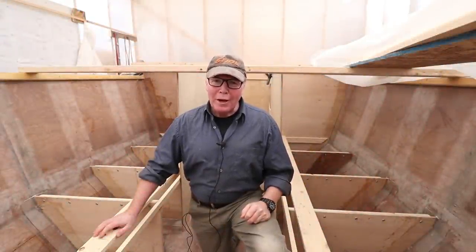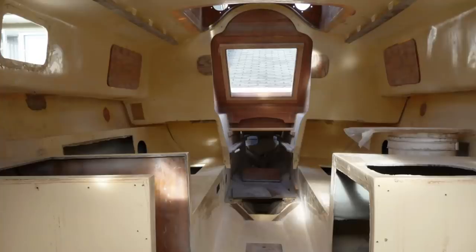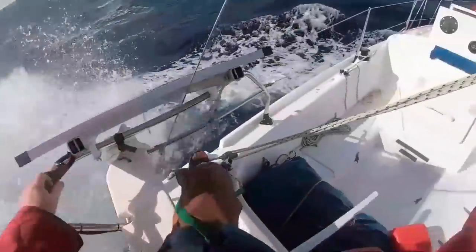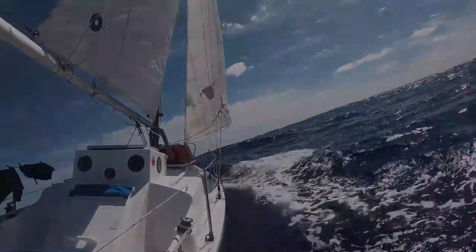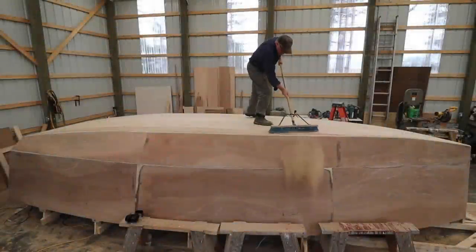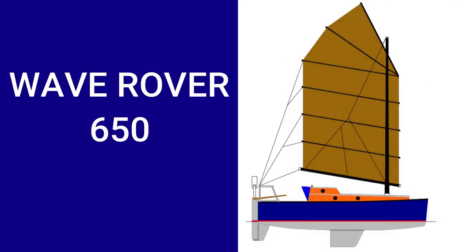Bulkheads - what are they and where do they come from? My name is Alan Mulholland and this is the story of how I built the Wave Rover 650. Three years ago I refitted a 40-year-old Contessa 26 and took her on an amazing 7,800 nautical mile ocean voyage. We crossed the Atlantic twice, but a knockdown on the second crossing and COVID-19 put an end to my solo circumnavigation. So now I'm building a new boat - smaller, lighter, but more suited for a solo circumnavigation. The Wave Rover 650.